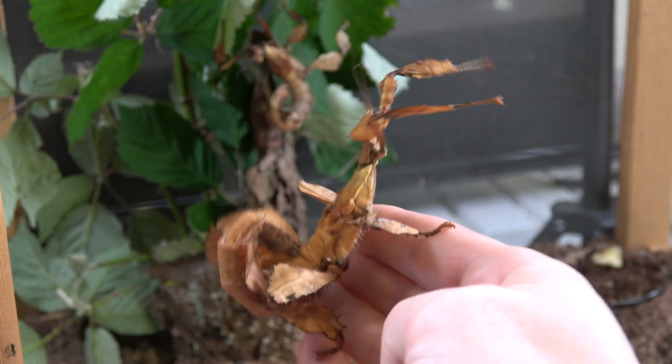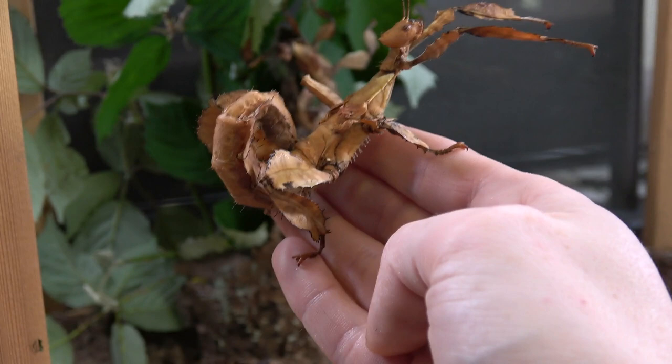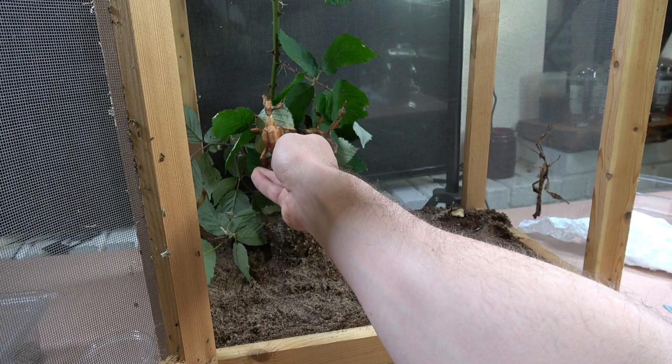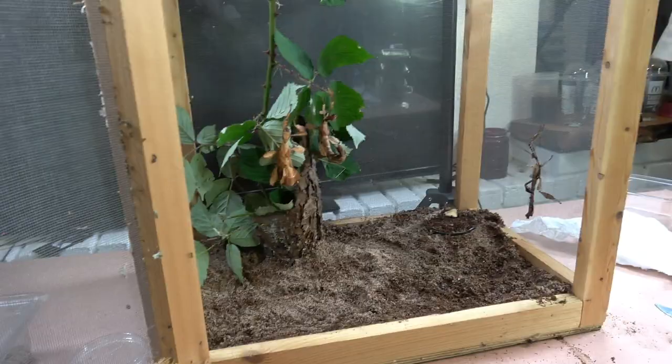These are a great beginner species if you're looking at getting into something a little different from Indian stick insects — the Extatosoma tiaratum are definitely worth having. They are also kind of clumsy phasmids; she just grips onto my hand and as I move she's still stuck to me, pulling the leaf down with her weight.